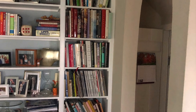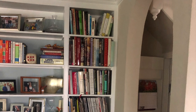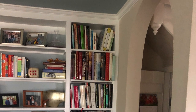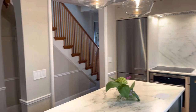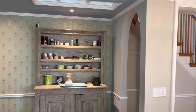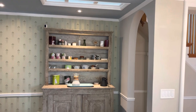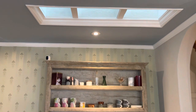Before the renovation, you had a dark corner in the center of the house and some old built-in bookcases that were a magnet for clutter. Now this section is transformed — the built-in bookcases are gone, and an antique sideboard adds lots of kitchen storage. It's centered underneath this skylight that brings lots of natural daylight into the center of the home.